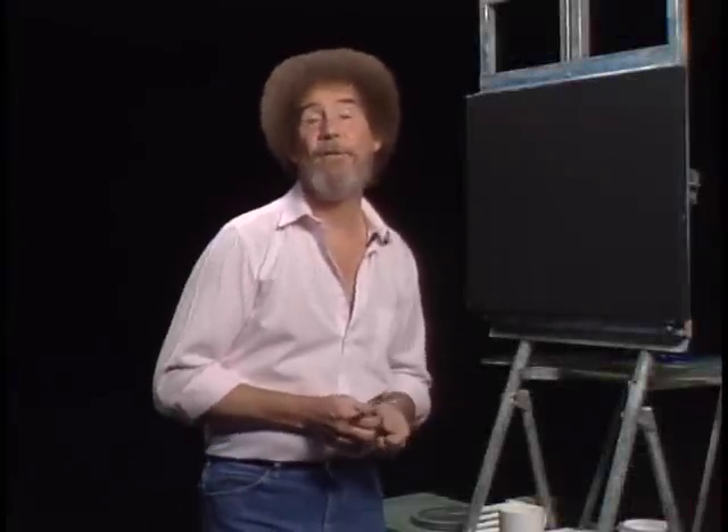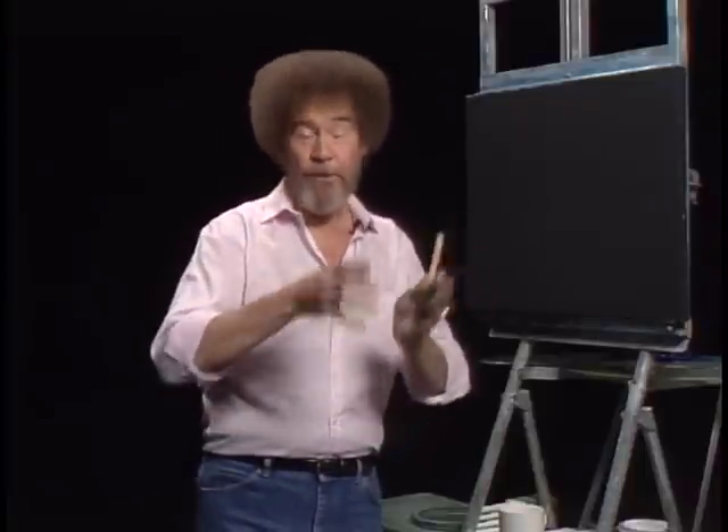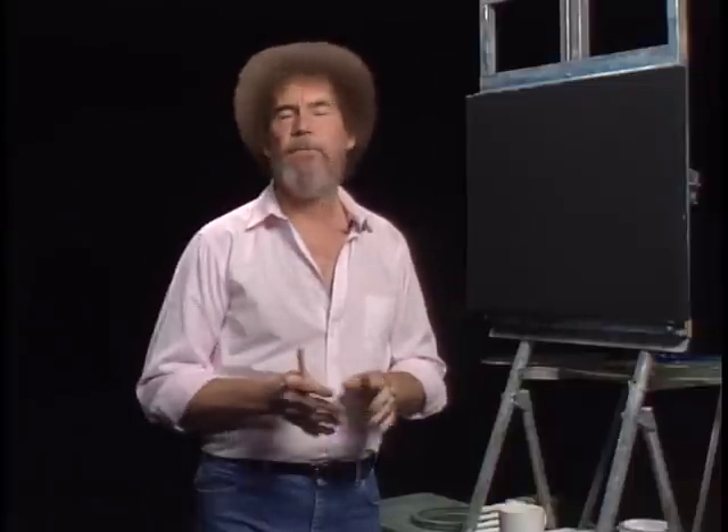Hi, welcome back. Certainly glad you could join us today. I thought today we'd show you how we do the little painting that you see at the beginning of the show — the little one with all the birch trees in it that the little painter guy's in. It's a very, very simple painting, and even if you've never done a painting before in your life, this one you can do.